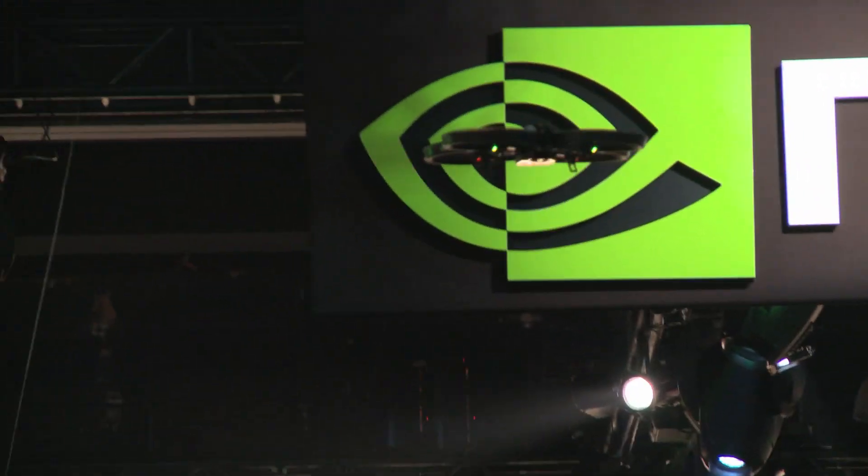So that was a quick demo of the new Parrot AR drone app called Free Flight with Shield optimizations controlling this drone right here. The new app is available on Google Play for download now, so as soon as you get your Shield and grab a drone, you're good to go.